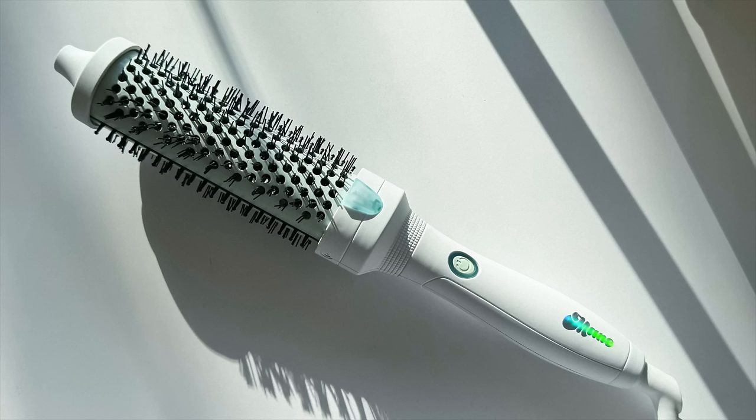This thing right here is the main It's Giving Body Medium Hot Round Brush. Full disclosure — I used it once, but that's all I'm going to say.